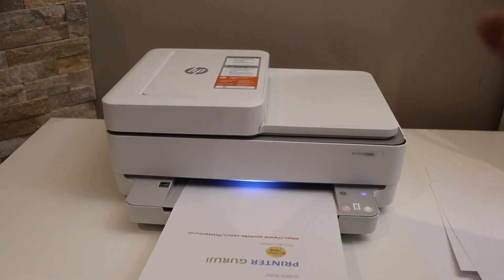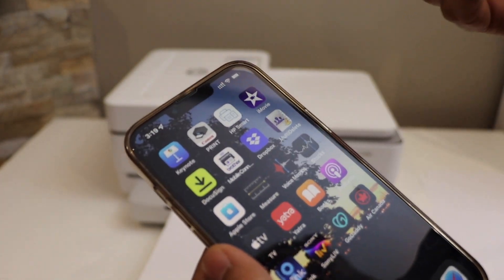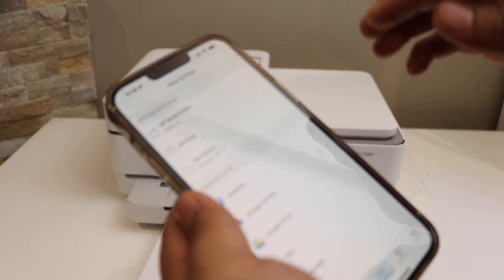Now wait for the printer to print. The output tray is here. Once we finish the copy, I'm going to show you how to do the printing and scanning.